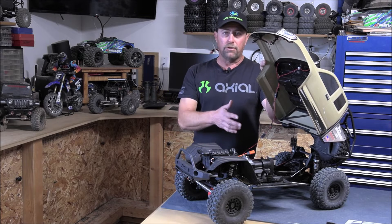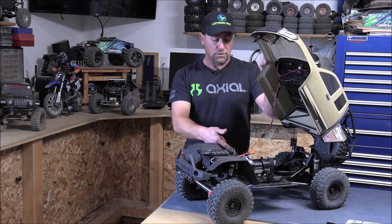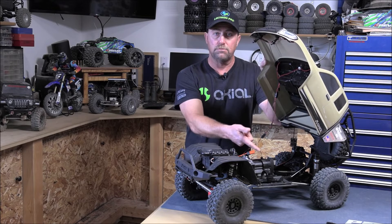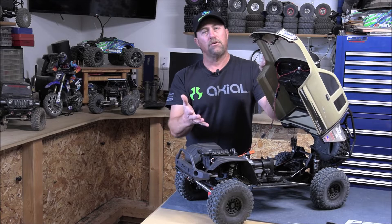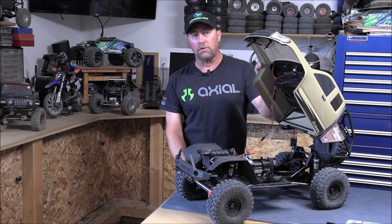If you're running two batteries on a parallel circuit, you can double your run time. Say you have a 5,000 milliamp on this side and another 5,000 milliamp on this side — now you're running 10,000 milliamps, giving you longer run time for longer hikes or trail runs, whatever you want to do.